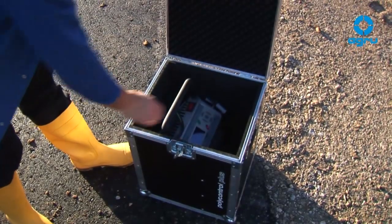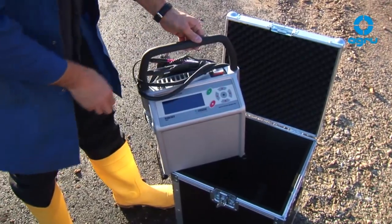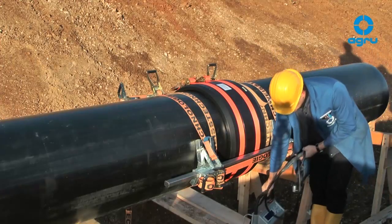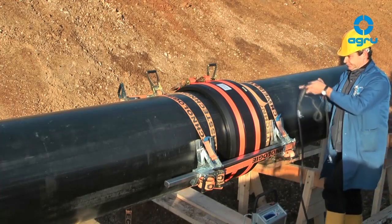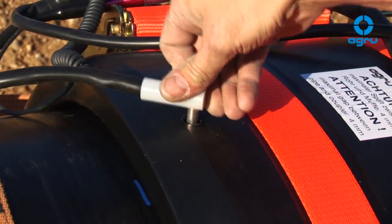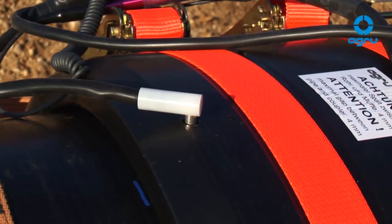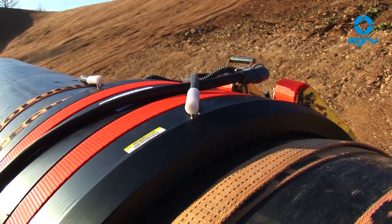For welding, a universal welding machine with automated data recording is recommended. Take care of a sufficient power supply. If applicable, check the power supply of the generator too. Connect the welding equipment and the part to be welded with a cable. The contact areas must be clean and dry.